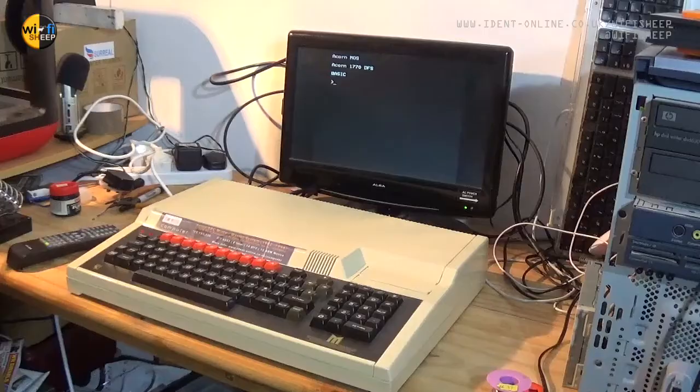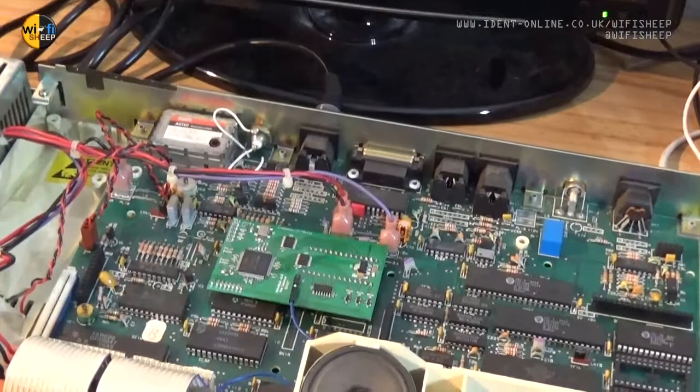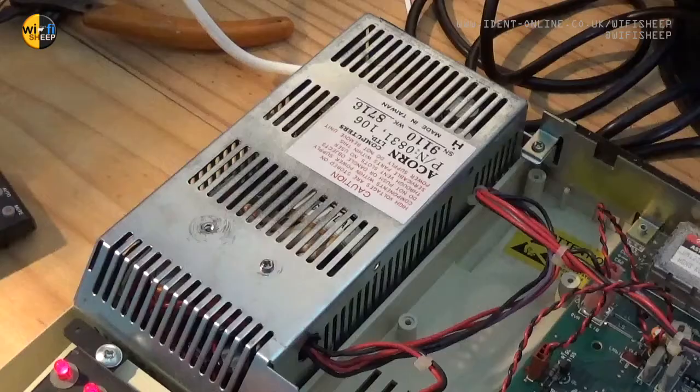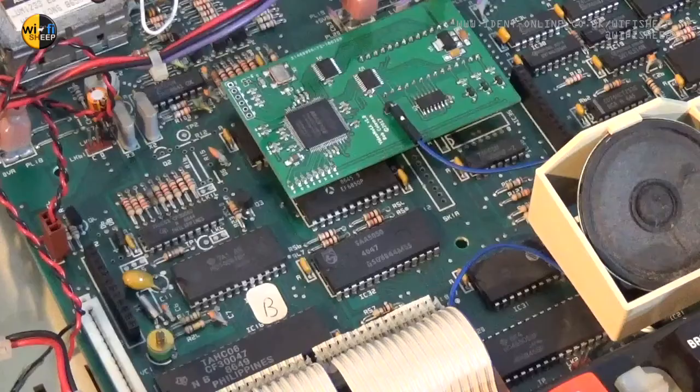Now let's take a closer look inside the Master 128. A few years ago, we did a full 128 rebuild video here on Wi-Fi Sheep, so we won't go over all the work required to get one of these fully working today. Just to point out: this machine has a new video NU-LA graphics card fitted, shown in a previous video. The main PSU was serviced, as these have a tendency to go bang and emit smoke in their old age, and the old leaky CMOS backup batteries were also replaced. You'll notice here on the BBC Master PCB there are two sockets which will hopefully line up with the pins on the expansion board.